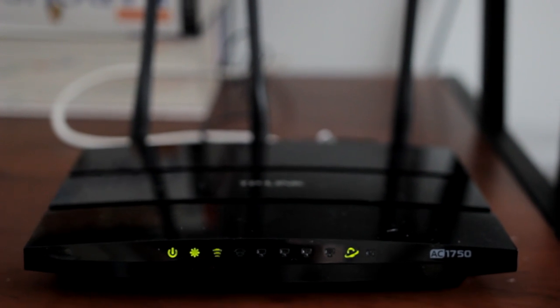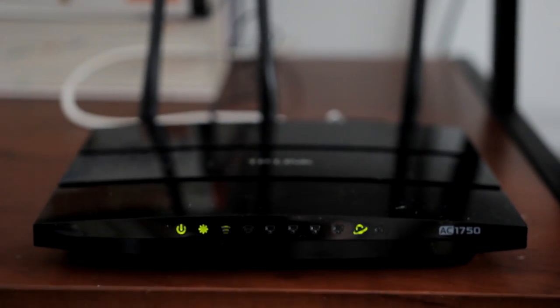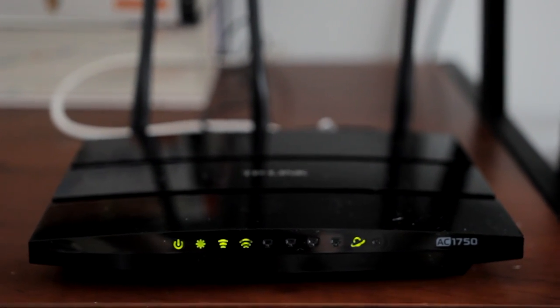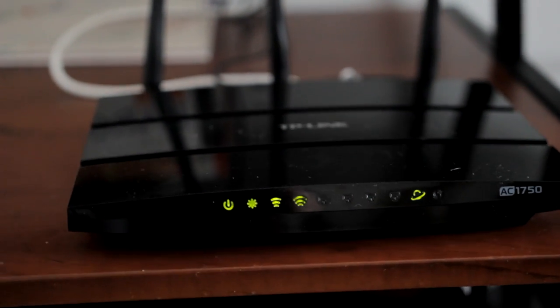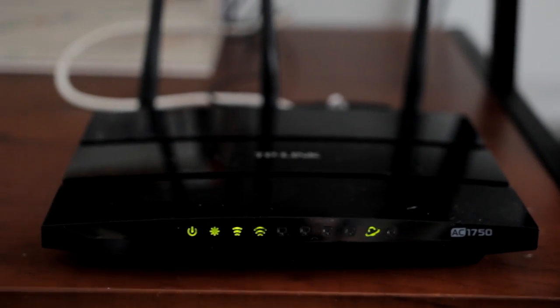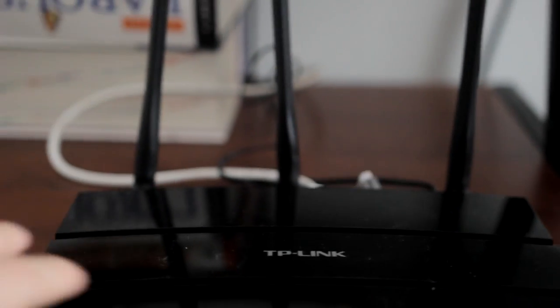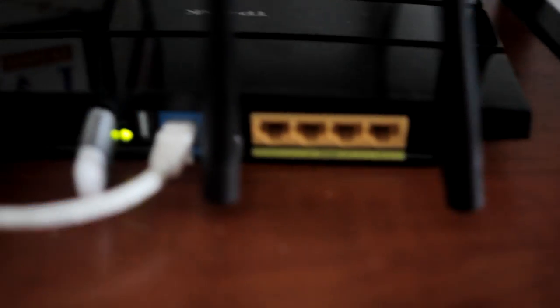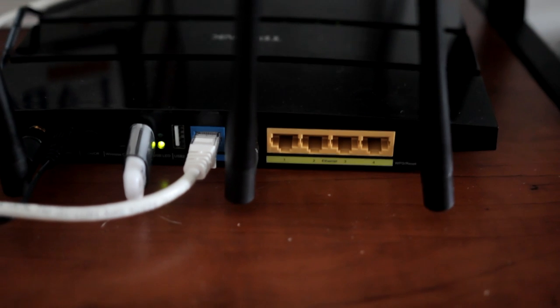Here as you can see, this is my router — it is an Archer C7. If you want a great router for the price I recommend it; it's a very good router and it's not expensive, about 70 US dollars. I'll turn my router to the other side so I can show you what it looks like — and the only thing we're interested in for this video is the USB slots.